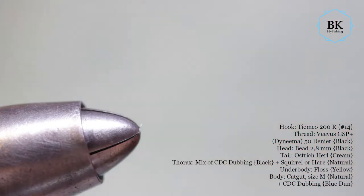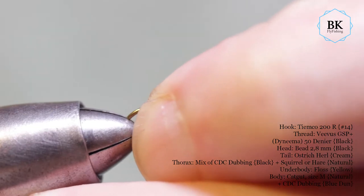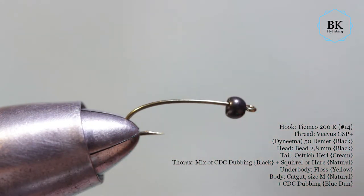I'm using hook size 14, it's a Tiemco 200R. However, you can use the hook you like — a curved one or the straight one. I bead it with a metal bead, 2.8 millimeters, for some weight.